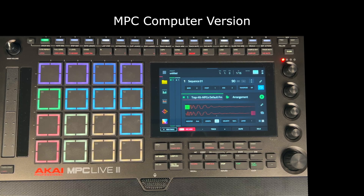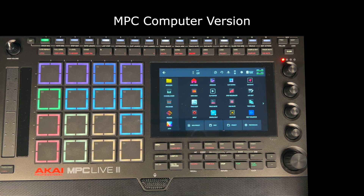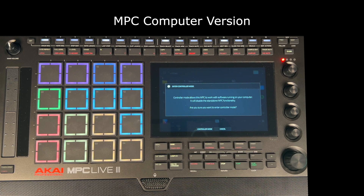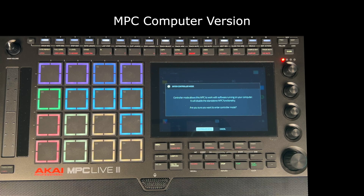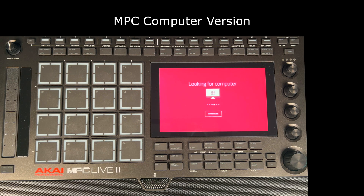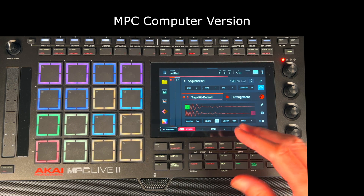I'll show you briefly how that works because it is quite interesting. If I go to the menu, you may be able to see there is a little chip icon here. If I click that, it says 'Enter Controller Mode'. Controller mode allows this MPC to work with software running on your computer — it will disable the standalone MPC functionality. Are you sure you want to enter controller mode? Click controller mode — it takes a little while and it's looking for the computer.